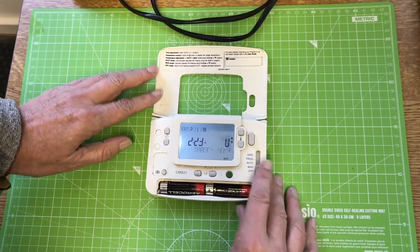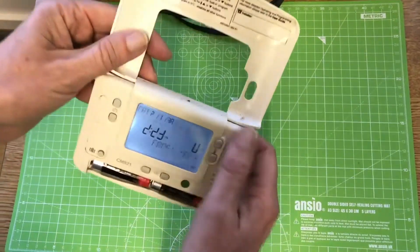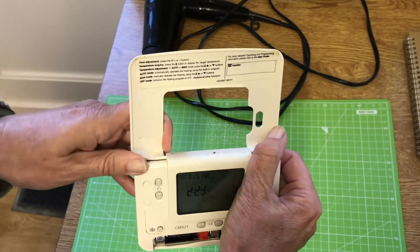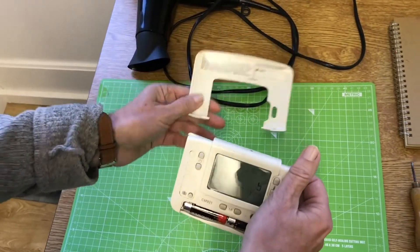The first thing to do is dismantle the unit. To do that, the first step is to take this cover off — this flap — and it's just held in by these hinges here, so you just pull it apart and it will come off. You've probably had this off anyway at home, but that's all that does.